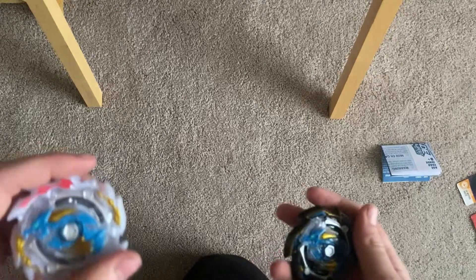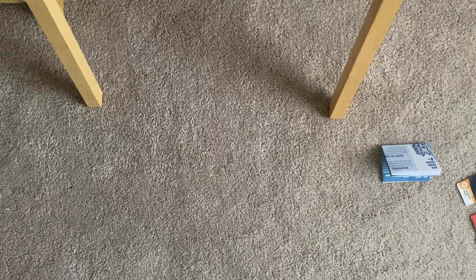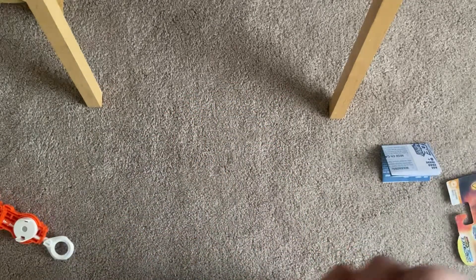I will be battling Glyph Dragon against the other two dragons. I'm going to use this launcher — it's the same thing as what comes with it, but I like it better with a double.